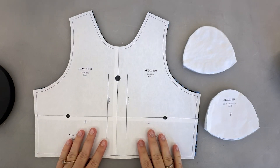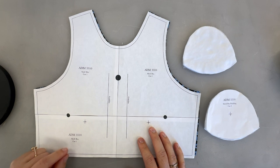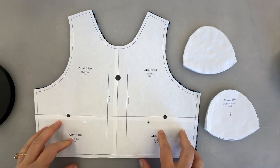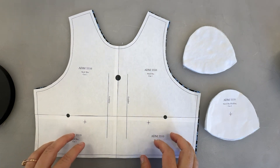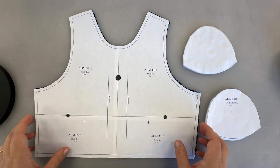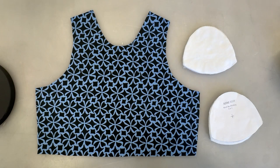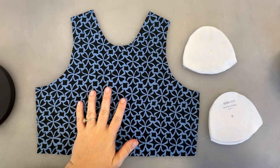This video will be for the shelf bra where we'll be putting padding into basically the lining of maybe a sports bra, swimwear — it could be used for a couple different types of garments. We will cut our main shelf bra piece out of a four-way stretch fabric, so an athletic or swimwear fabric.